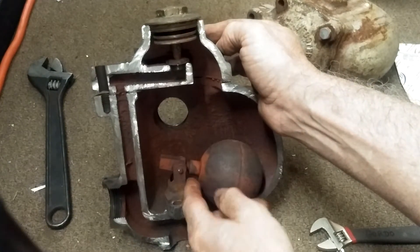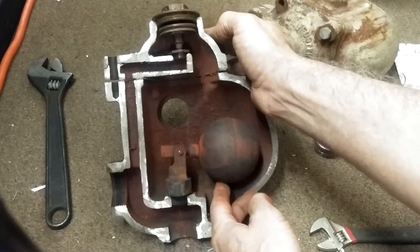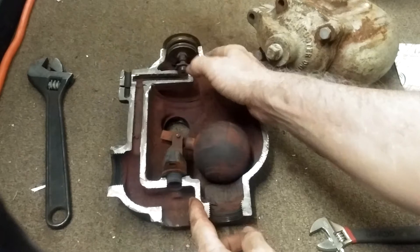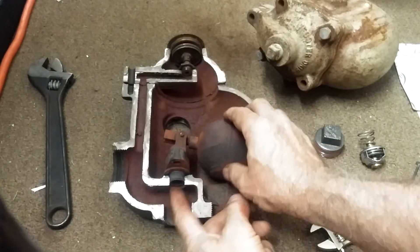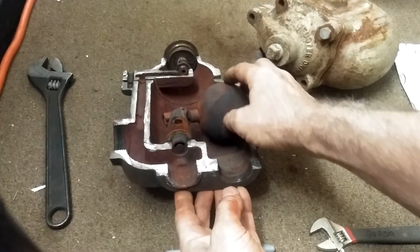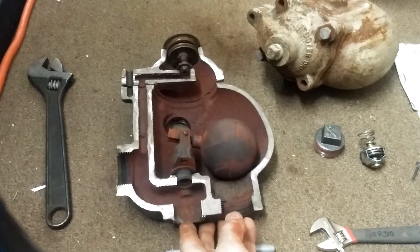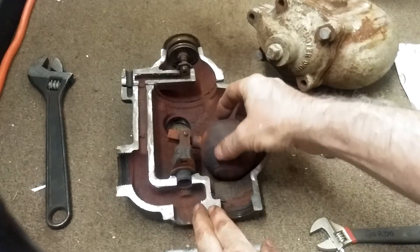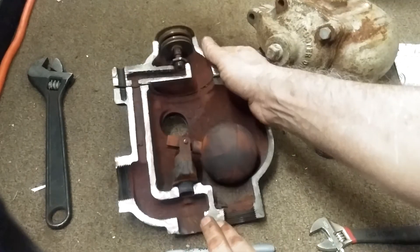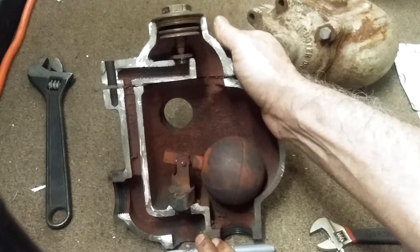Air comes in and exits out through this passageway. Water dribbles in and raises up the float, allowing drainage of water, which is controlled by this poppet valve. This poppet valve is completely worn, and consequently this trap allowed steam to pass for many, many decades.